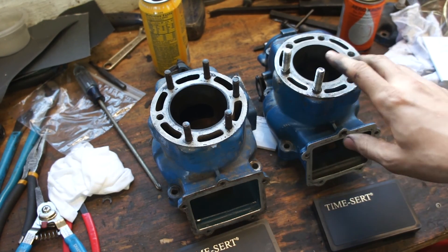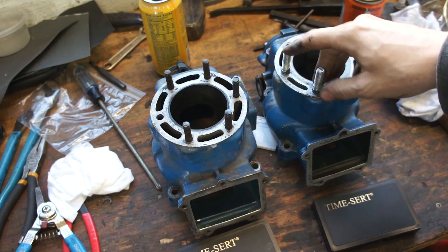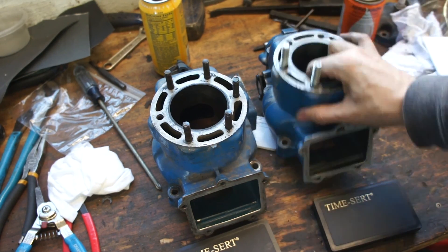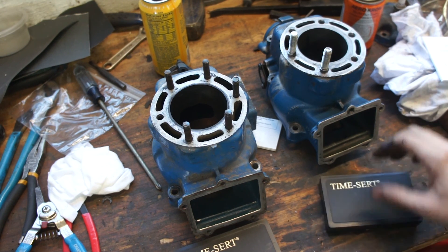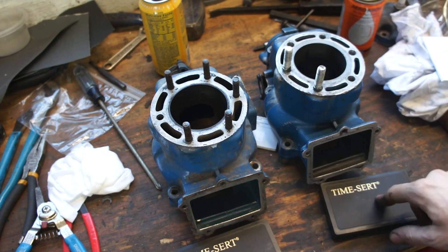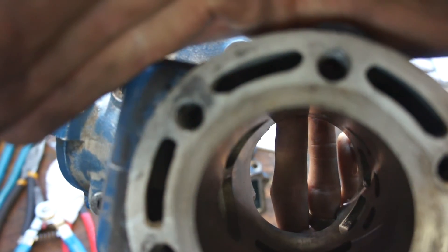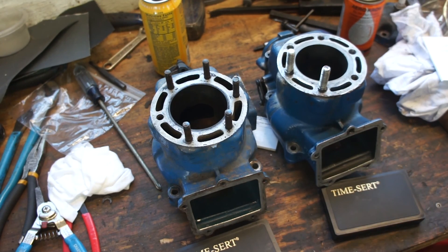So this cylinder head was repaired once or twice already. These studs here I do not like - they are actually M10 by 1.0, which is a coarser thread than I would like to have on head studs. You can see they're pretty coarse. So we're actually going to be pulling these studs out and fixing them to the correct fine pitch thread, which is 1.25. I don't have enough inserts currently to fix all of them, but I only have four to fix the stripped out holes, which are pretty blown out. I'm not sure if they didn't drill it to the right size when they tapped it, but they're pretty torn up.